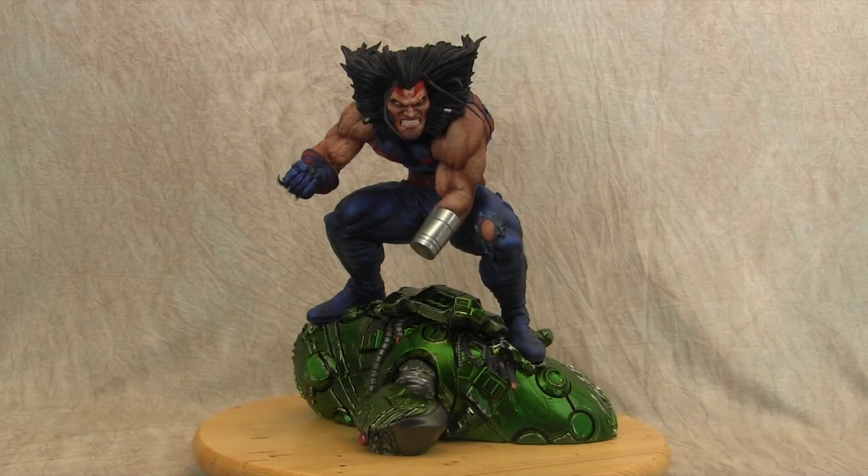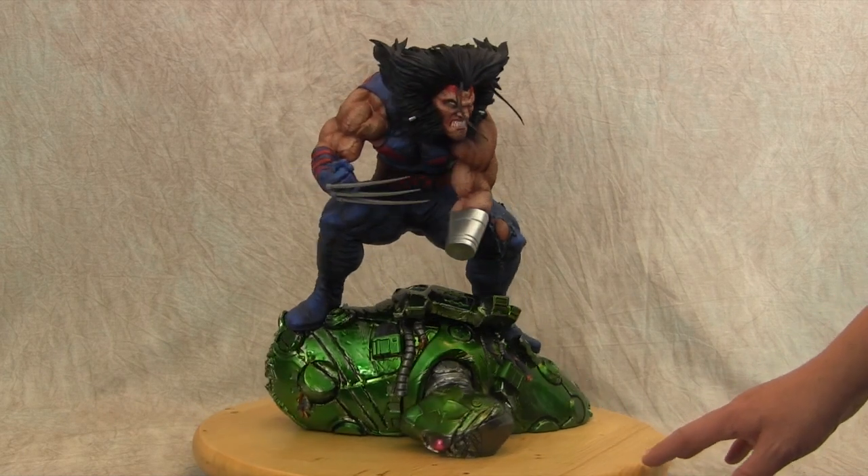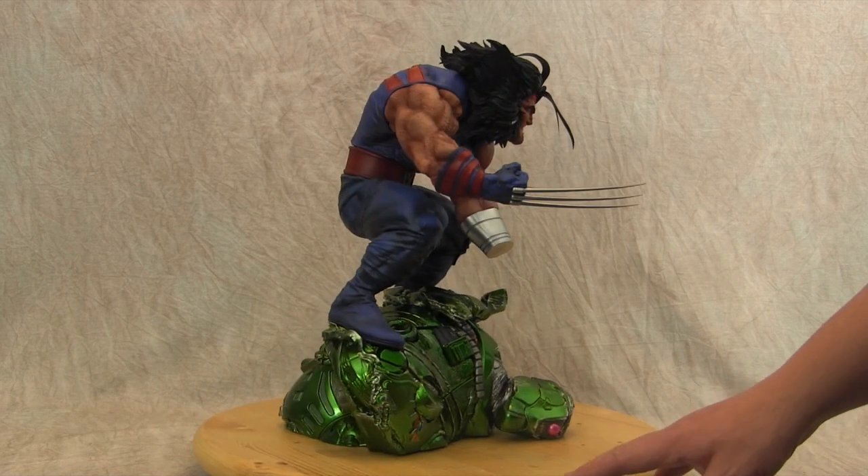Hey guys, welcome back to Vince Vale Customs. Today I'm sharing this Age of Apocalypse Wolverine statue that I finished painting up for someone. It was produced by DXA Designs and sculpted by Sheridan Deuce.